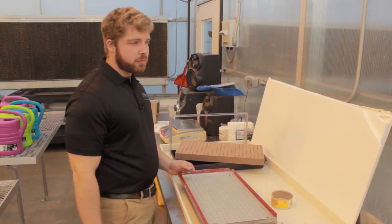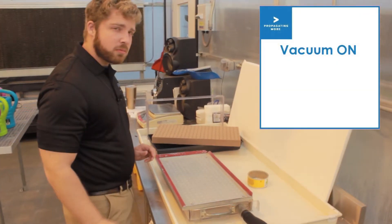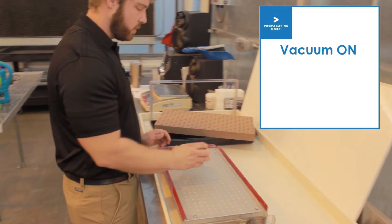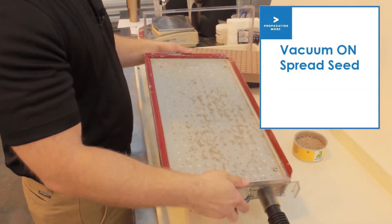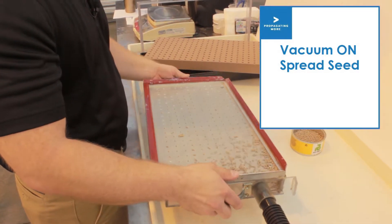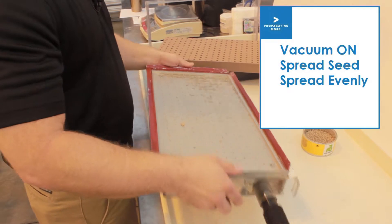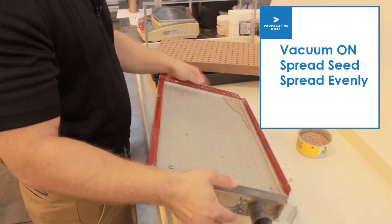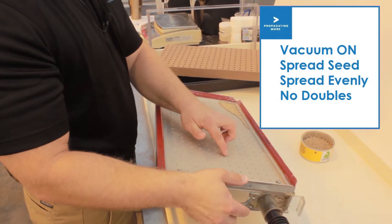So what we do is turn the vacuum on and then spread our seed around. Make sure we get a seed for every hole. Make sure we don't have any doubles.